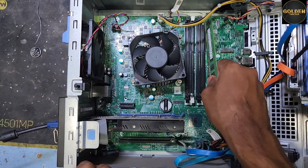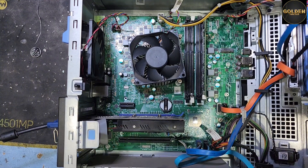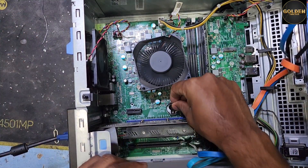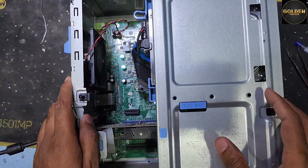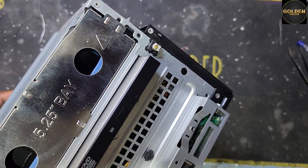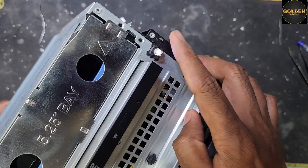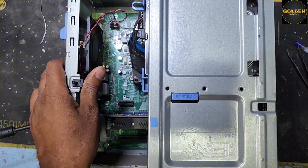After that, open the RAM, clean it, and use another slot. Now I will connect the power cable and press the power button. Return the battery back. You can see the PC is running — the orange light is gone. The PC is running now and it will work perfectly.